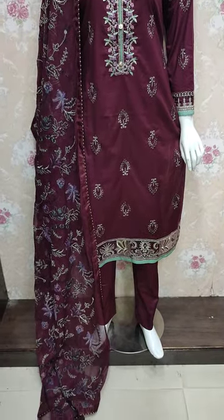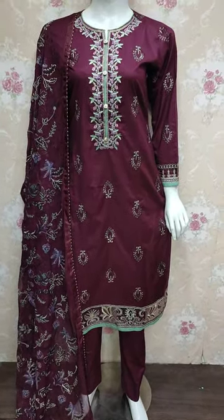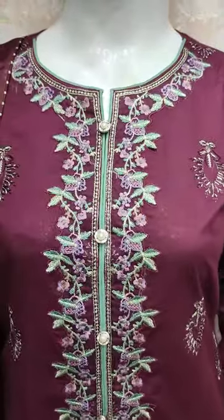Assalamu alikum everyone, Abdul Kazir here. The Thakafat collection is on the website. Here are new designs in Cotton Fancy.